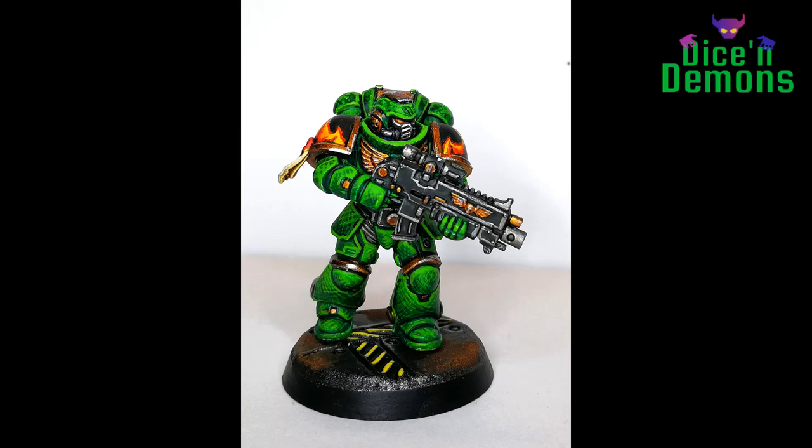And here you can see the finished results. I must say this was a fun project — I've never painted a Salamander Space Marine before. I just kind of felt like it yesterday, so I gave it a go.